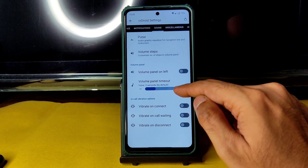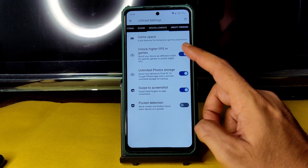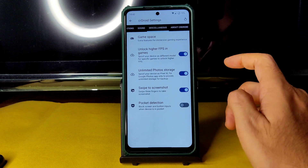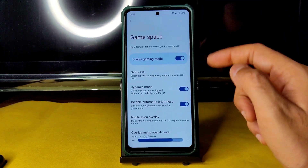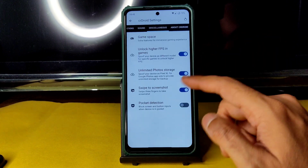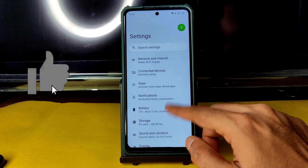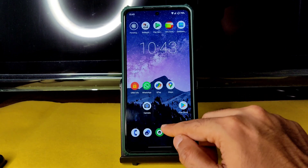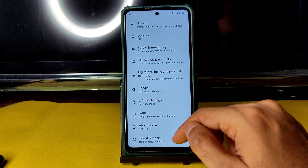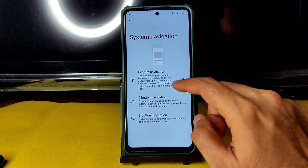Notification settings are available, and in Miscellaneous you need to enable two options: 'Unlock High FPS in Games' and 'Unlimited Photo Storage.' Swipe to screenshot is also here, and the game space gaming mode is present — something that was missing in earlier versions. There might be a little bit of confusion when using gestures in this ROM, as swiping behavior isn't always consistent.